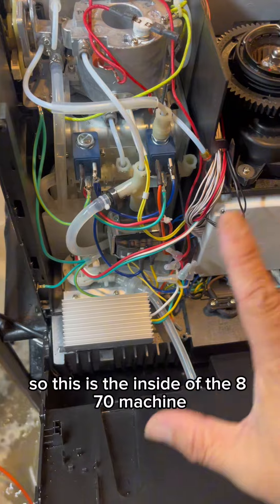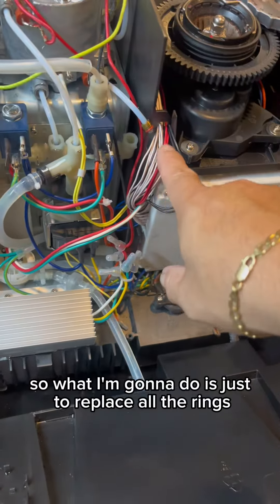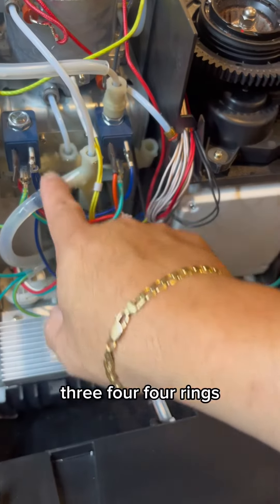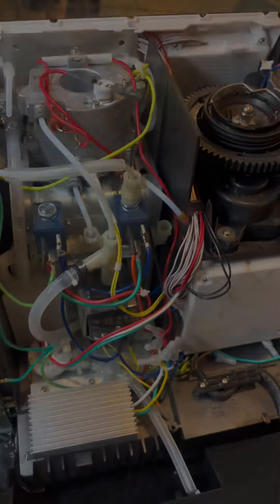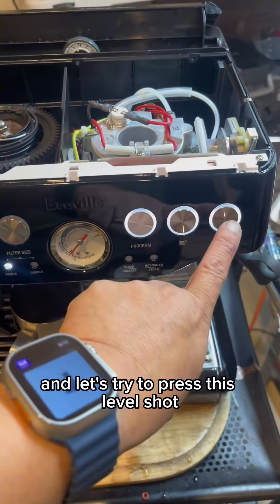This is the inside of the H70 machine. What I can do is replace all the O-rings — one, two, three, four — four O-rings. Okay, I already replaced the four O-rings, and let's try to press the double shut.